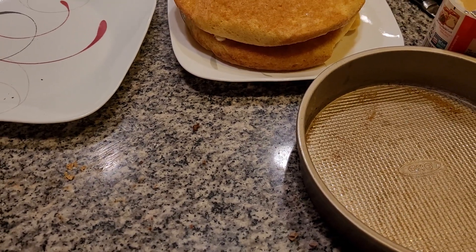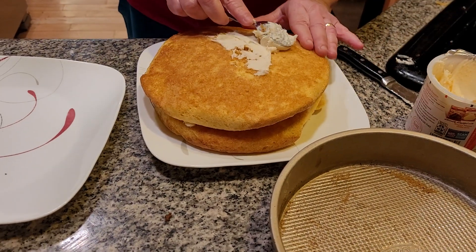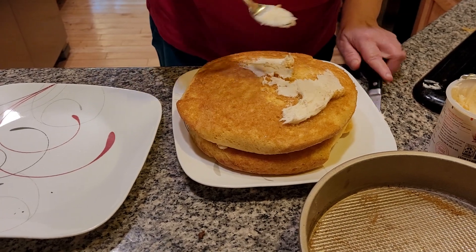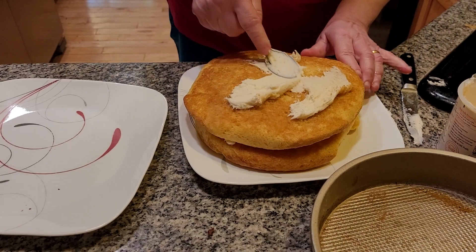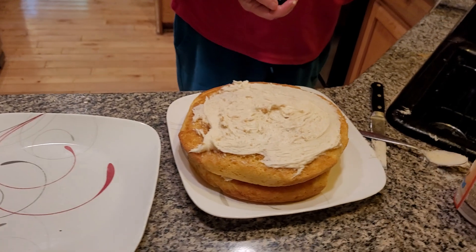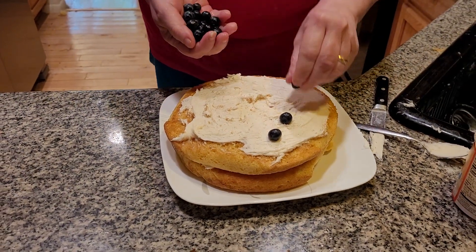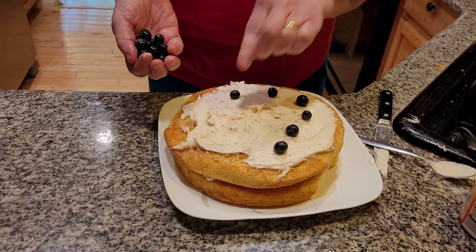It seems to be delicate today — very delicate cake today. It's delicious. It's going to be wonderful. We want to serve this for Memorial Day. In fact, I'm going to a party coming up this Tuesday at my church — I believe it's probably for Memorial Day. This is berry time of the year, folks. Look how pretty that's going to come out.